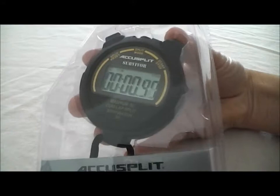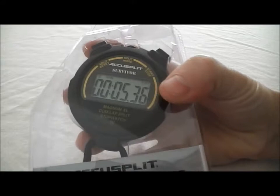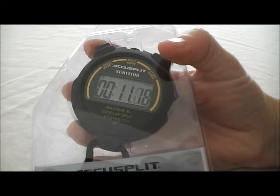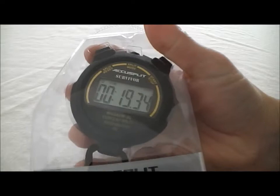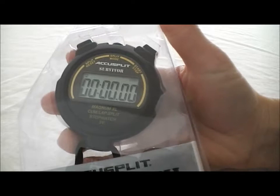Changing it between lap and cumulative splits is in the middle. Right now we're in the cumulative split mode. I'm going to go ahead and start the stopwatch here on the right, and then I'm going to run some splits just to show you how it works. Cumulative split is the total time since the stopwatch is started at each split. The way this works is it freezes when you hit the split button, and then when you hit it one more time it releases and shows you the time that it's been counting in the background, and it's ready for its next split. When you're all done, you're going to hit the stop button over here, and then hit the reset button, and it clears itself.